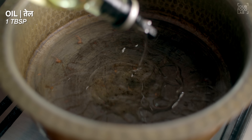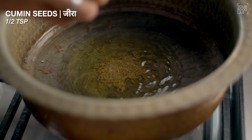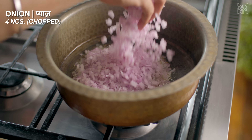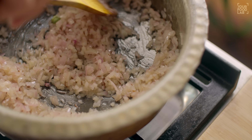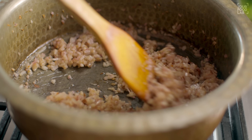In a kadhai, add 1 tablespoon of oil and 1 tablespoon of ghee. Then add half teaspoon of jeera, 2-3 green cardamom, 1.5 inch dalchini, and 4 chopped onions. Stir it well and cook the onions on medium flame until they are golden brown, about 7-8 minutes.